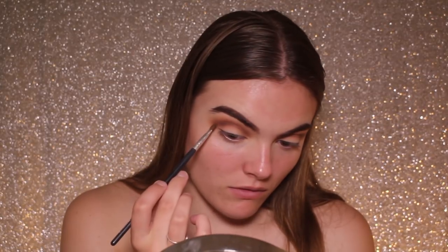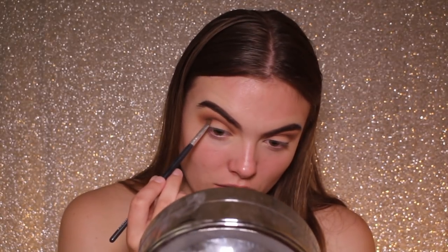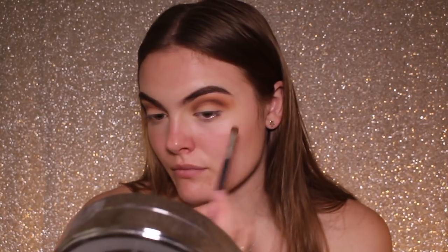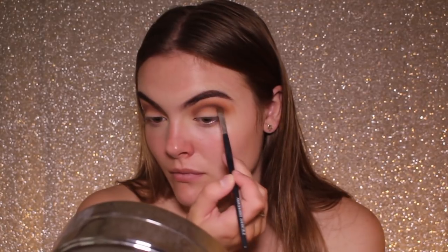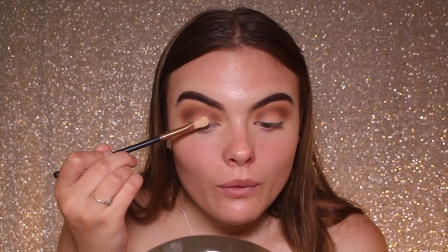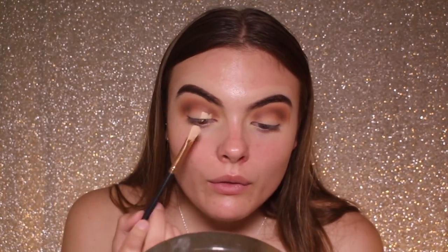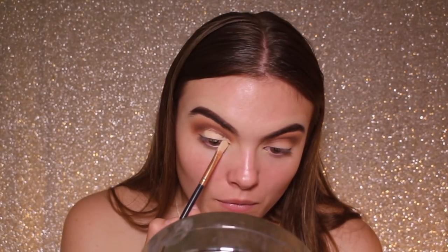Starting from the outer corner, I'm placing the black slightly above my natural crease line and running it from outer to inner corner of my eye. I'm then taking the leftover Maybelline concealer from the back of my hand and a concealer brush to carefully carve out my cut crease.